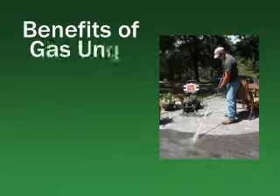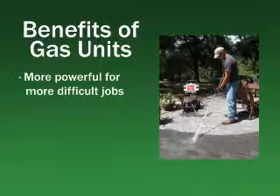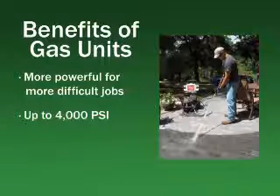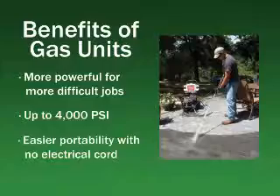For more power, gas is the way to go. Paint prep and heavy duty cleaning for applications such as stained concrete require a gas engine to power the pump. Gas units offer pressure ratings up to a whopping 4000 PSI, and they offer easy portability because they aren't tethered to a power cord.